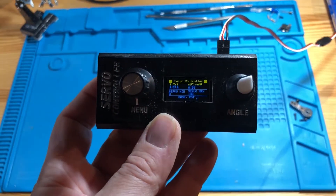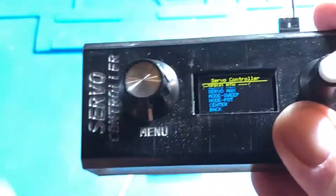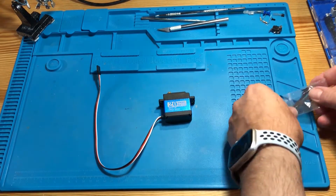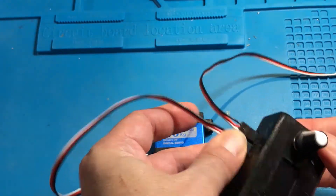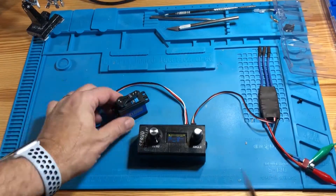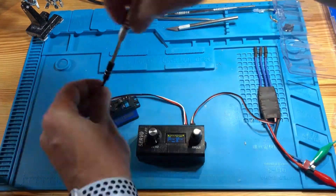First of all, I have to specify that I'm going to use this device — a device that I built. You're going to see the link in the description. While I'm preparing the servo motor for the test, I must say that the build quality is impressive. It's quite heavy and the horn is in steel, which is great.